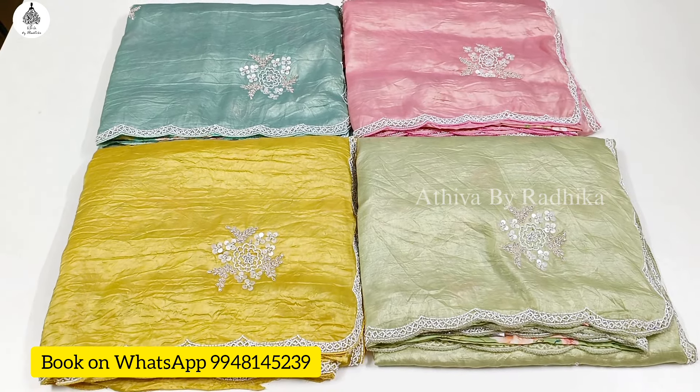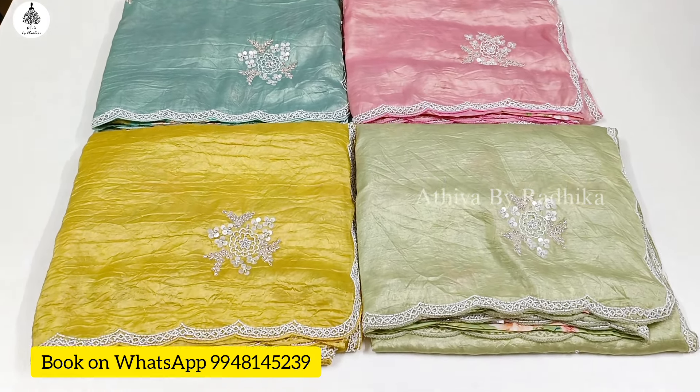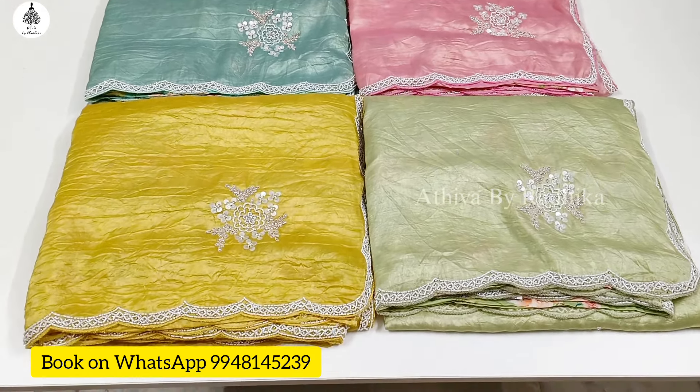Hi guys, welcome back to Vadhivabhai Radhika. For a change, I'm going to show you a video of Sari St. Natham.